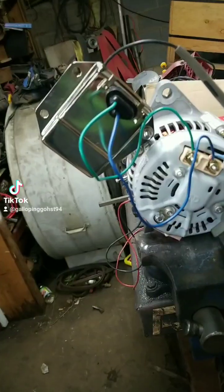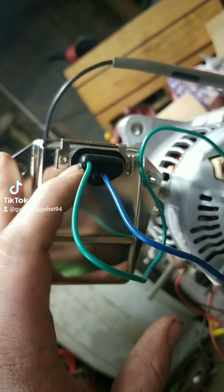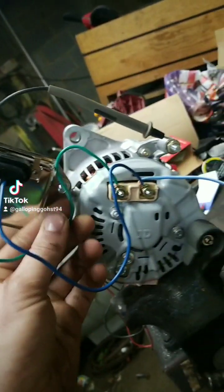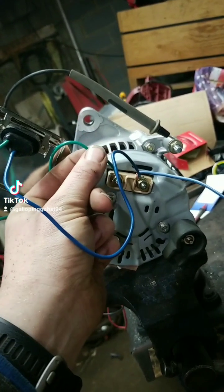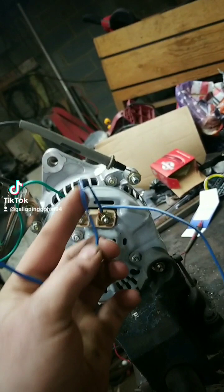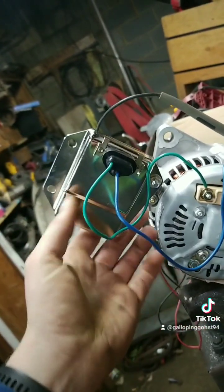This top connector on this external voltage regulator is going to have a triangular style plug — three pins, but there's actually only two pins in here. Looking into this direction, your top left pin you're going to pull out and wire it into your field terminal. From what I've looked up, it doesn't matter which side you wire it to, but I have mine ran to the left side field terminal. I have the bottom pin running to the right side field terminal.